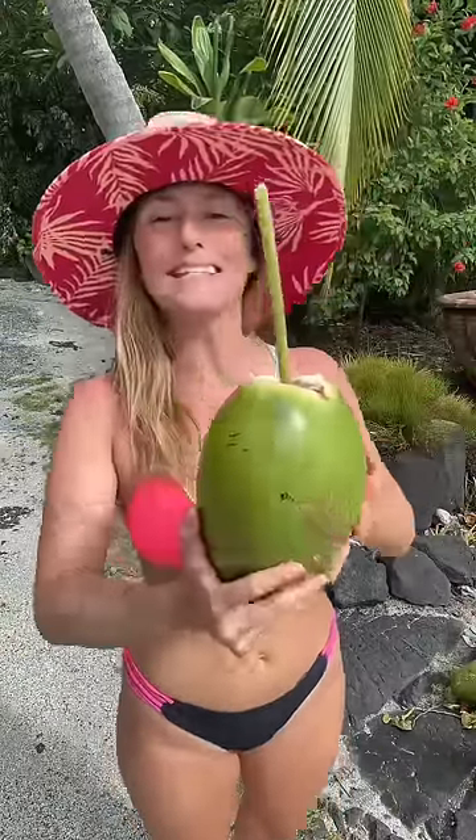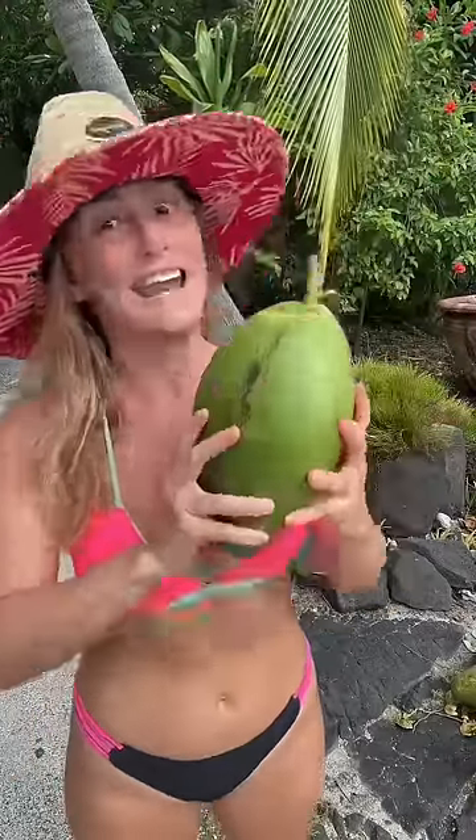I can make a papaya leaf straw — no plastic needed. How nuts is that? Did you know that coconuts are the best natural electrolyte in the world? Natural Gatorade!